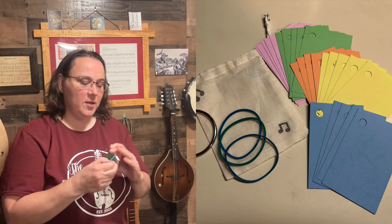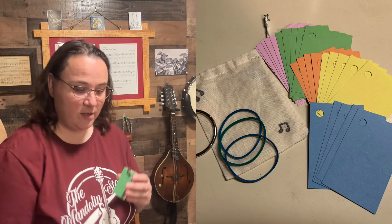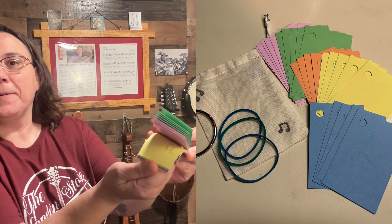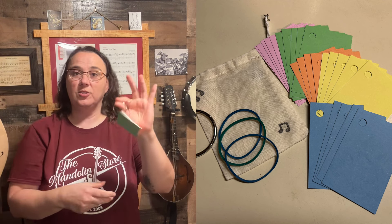Here's what you get and what it does, and how to use it. You get five colors of cards, five cards per color. It's a little practice deck. And on these cards, you get a ring.